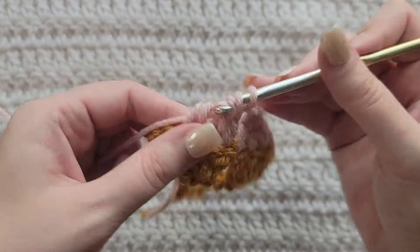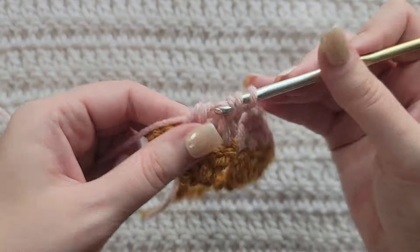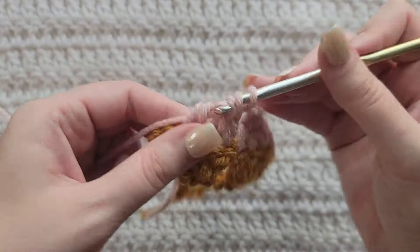And you're going to start repeating that: skip this set of stitches, into this open space make three double crochet. Skip the next set of stitches, into the next open space make three double crochet. Skip this next set of stitches, into this next open space three double crochet. Make one double crochet by itself to complete this row. And that's how row three is looking.